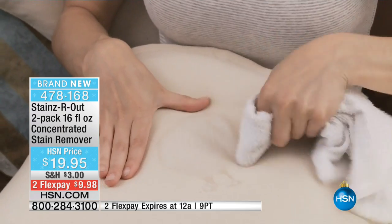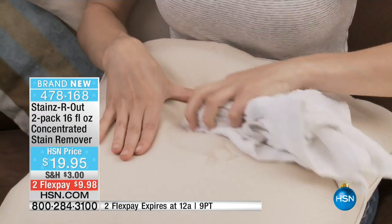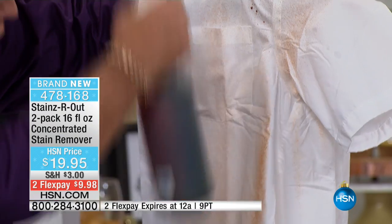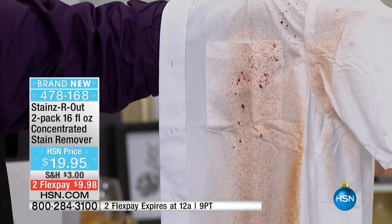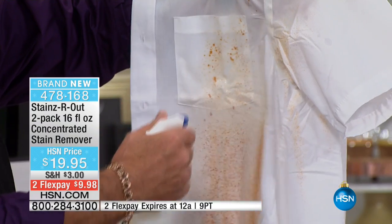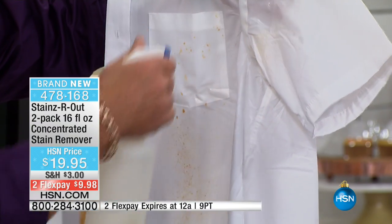Look at the result — that's ink off suede. This is not a solvent, it's not a bleach. This is dirt on your shirt — watch. That's serious stuff. Watch this diluted. One bottle makes 16, two bottles make 32.